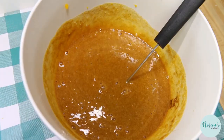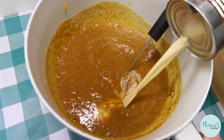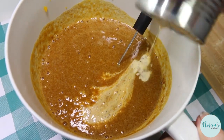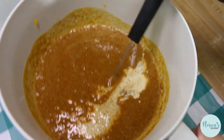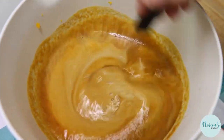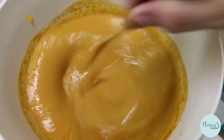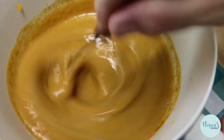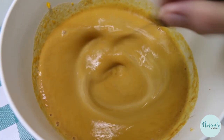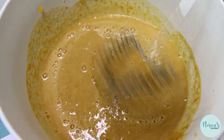Then we're just gonna add our pumpkin and whisk this all together, and then all we have left to do is add our evaporated milk. This is really a custard pie with pumpkin as its base. I've added one more egg than a typical pumpkin pie recipe calls for, but I've seen recipes that use up to four eggs — it really depends on who's making it and whether they use canned milk, fresh milk, or even heavy cream.